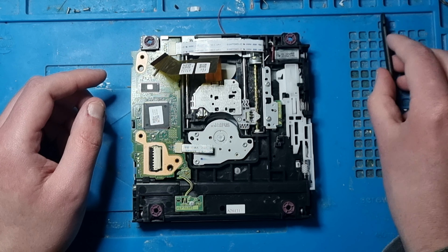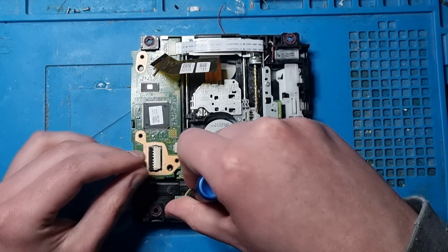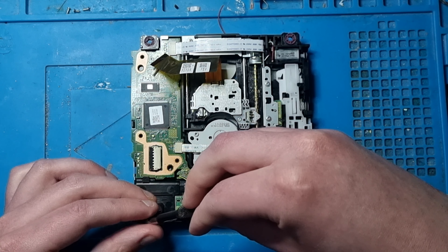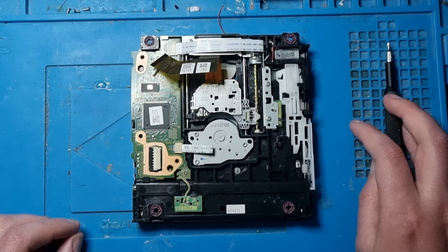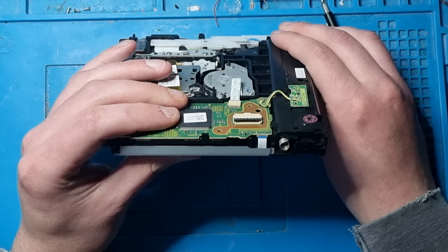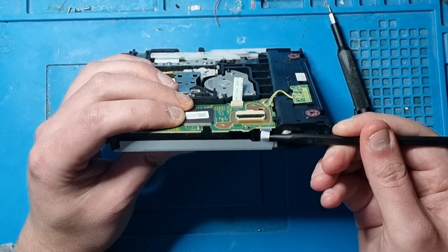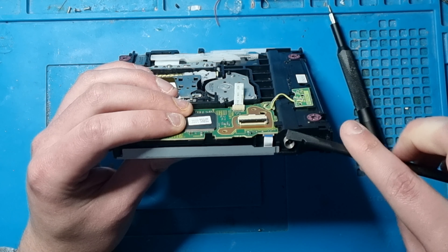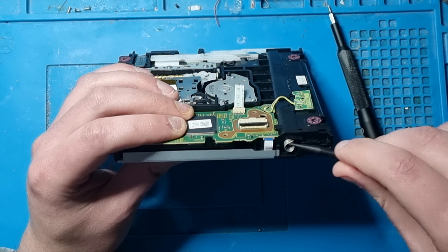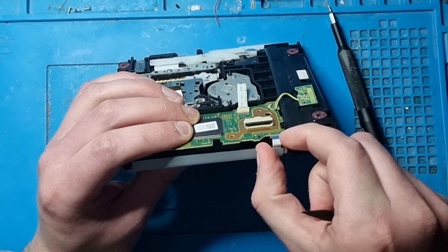We're now going to go for a smaller head screwdriver and take this screw out. We can just take this off like that, perfectly. The next thing to do is go around the side - there is a ribbon cable here. You can get a small tool and slowly pull it out, which will probably be a lot better. There you go - the ribbon cable is out.